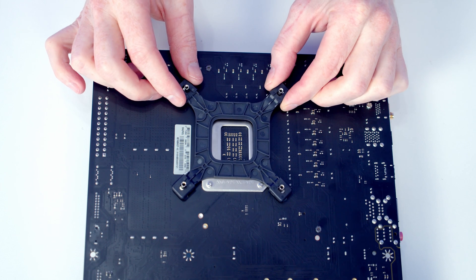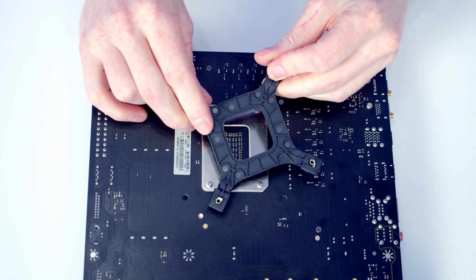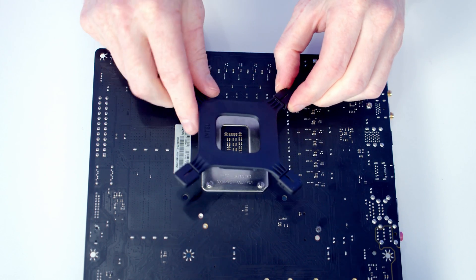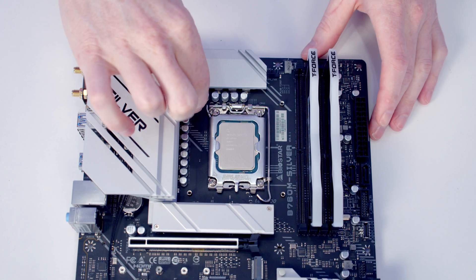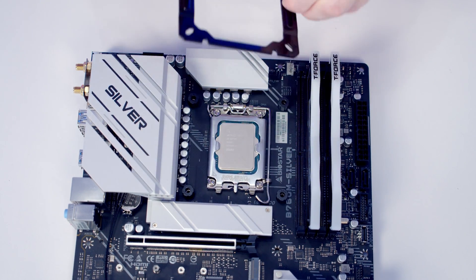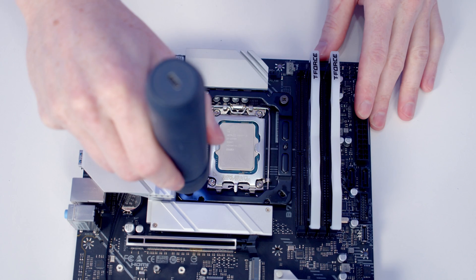We're now ready to install the backplate for our CPU cooler. Because we've got an LGA1700 socket, we need to make sure the pins are all pulled to the outer setting on the backplate. The backplate should then line up with the holes in the back of the motherboard. We've got spacers with 1700 written on them to go over each corner, then we set the cooler mounting bracket on top and screw it into each corner to hold it in place.